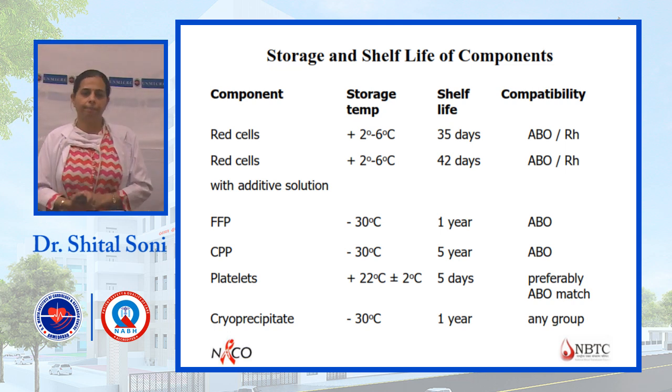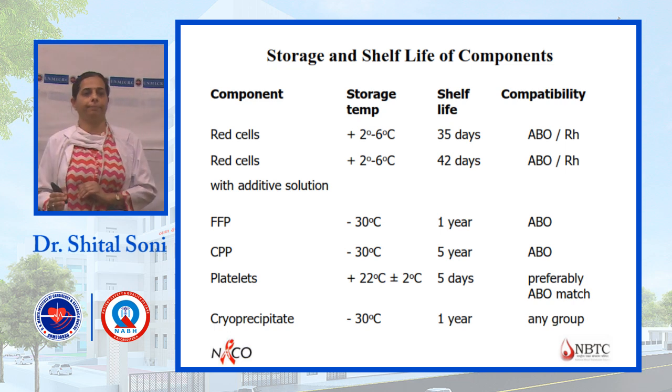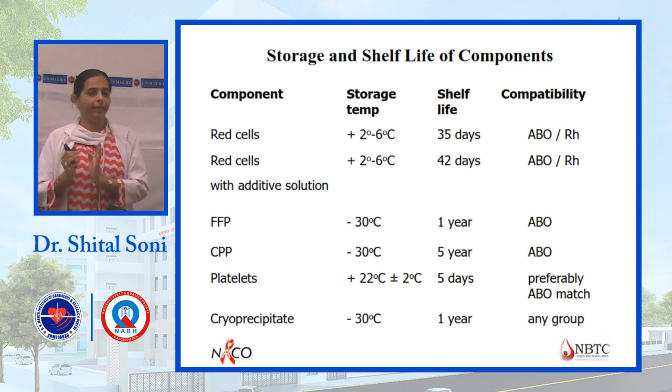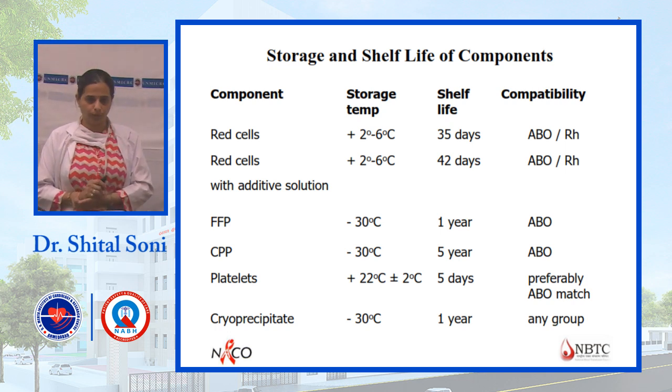For single donor platelets (SDP), platelets are collected from a single donor using a cell separator by the apheresis method. For these, specifically ABO-matched donors are used.